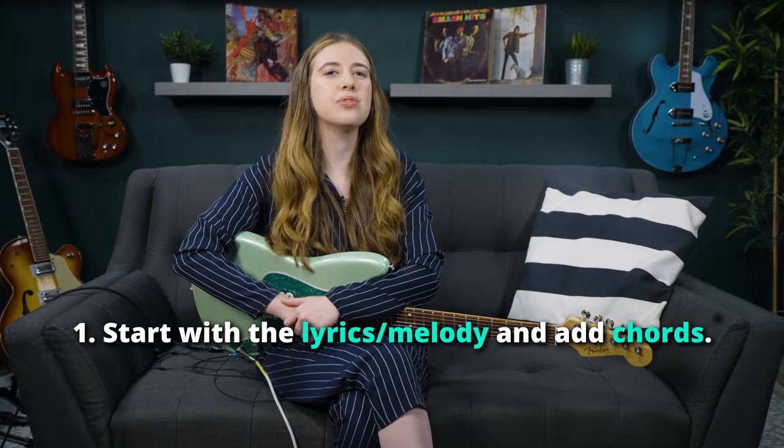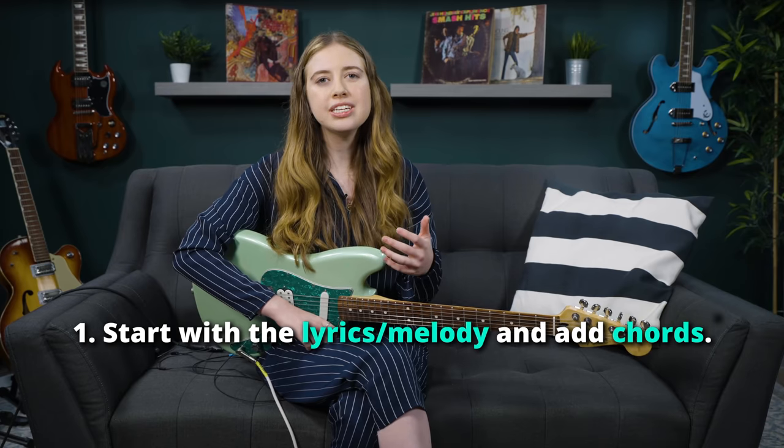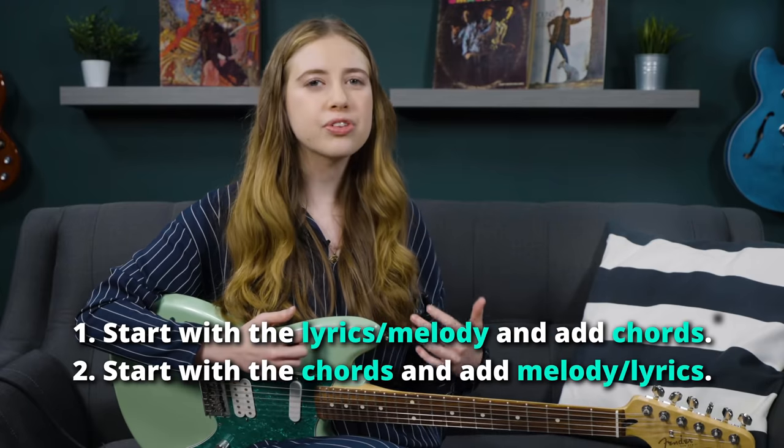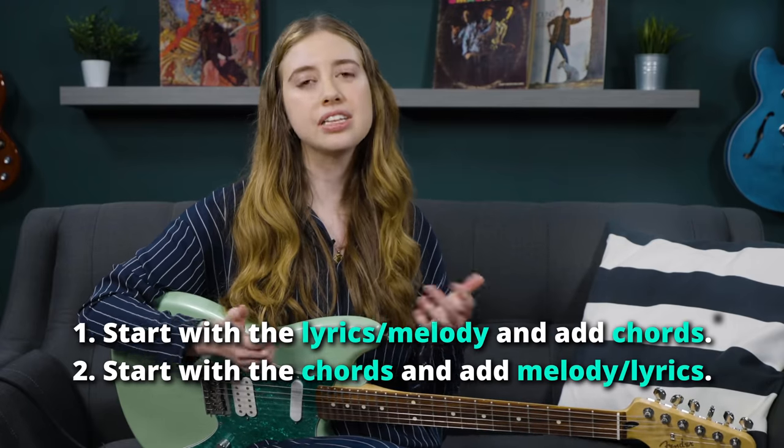When it comes to songwriting, there's no real right way to approach it. However, it's most common for people to either start with lyrics with a vocal melody that then needs to find chords, or start with the chord progression and then find a melody and lyrics that fit over top. I personally prefer the latter method at this point in my songwriting life, but there's no objective best way as long as a song is the result of your method.